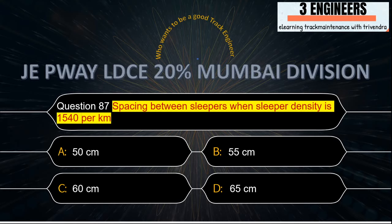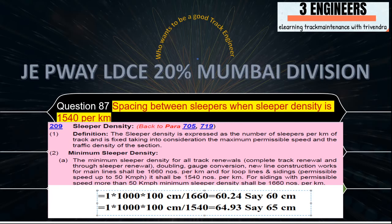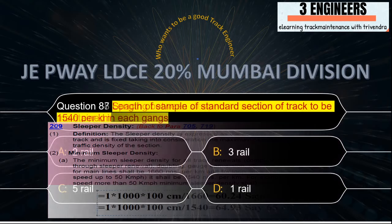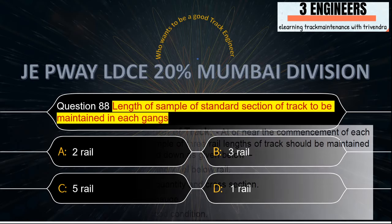Spacing between sleepers when sleeper density is 1540 per kilometer: the right answer is 65 cm. A snap from IRPWM June 2020 and the calculation below confirms this answer.